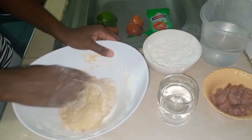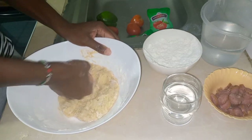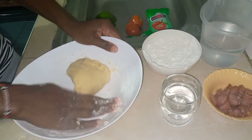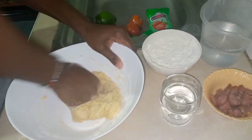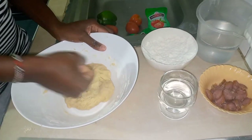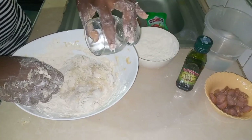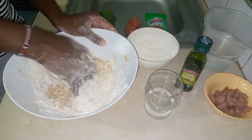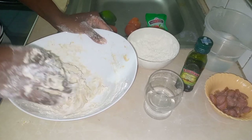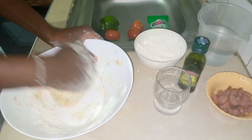We do this the same way when we cook chapati — this is how we were taught by our mothers. We'll continue adding flour and warm water until the process is done. It's not supposed to be hard — it's soft, like the way you make chapati. The consistency is similar to chapati dough.